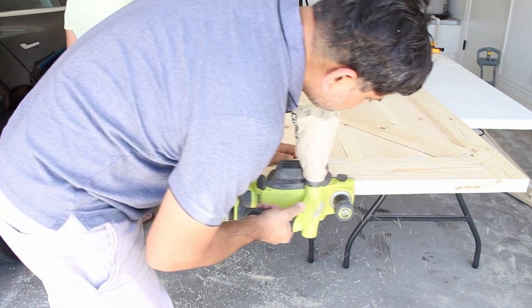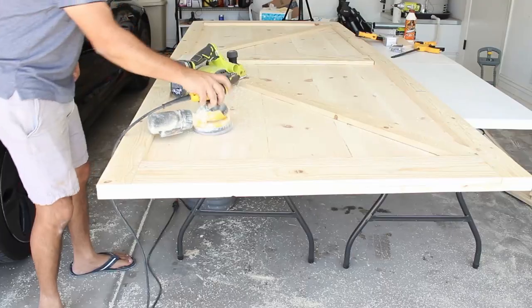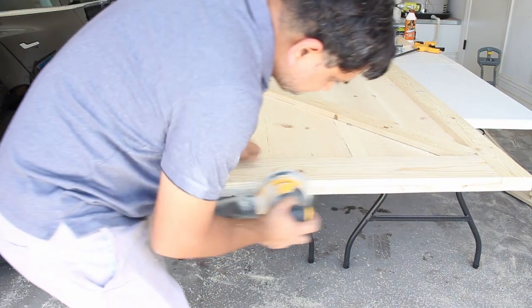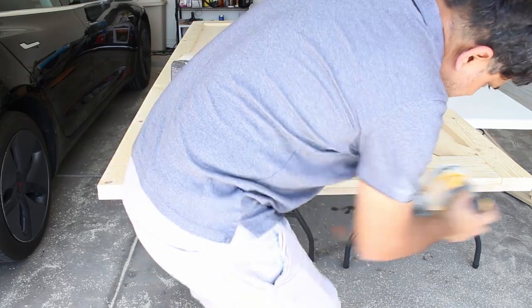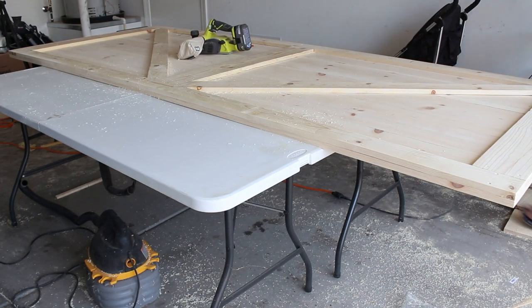The door is pretty much done at this point. I'm cleaning up the edges using a sander and a planer to make it look nicer, followed by one last round of sanding to make everything look nice and clean.